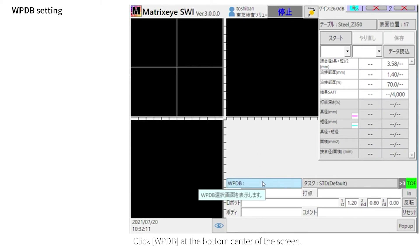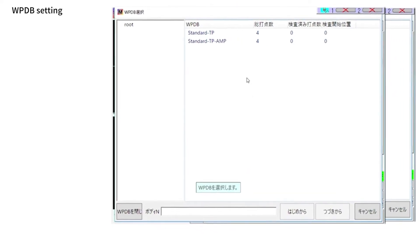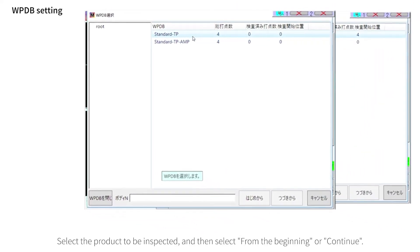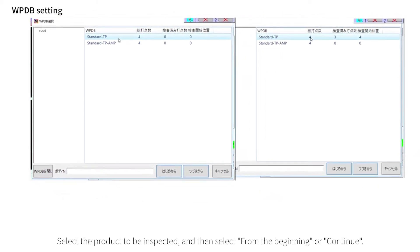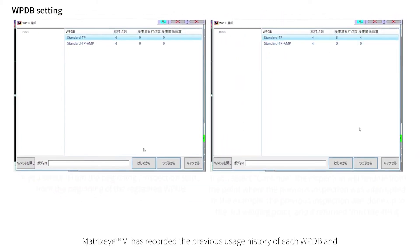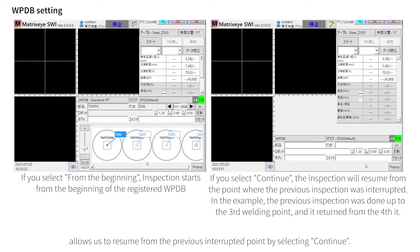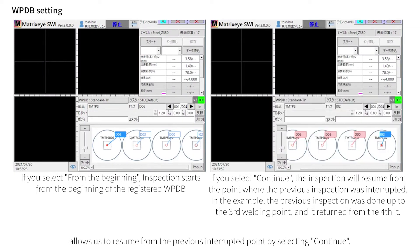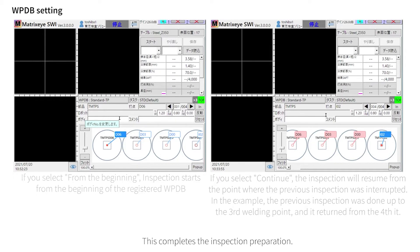Finally, set the inspection target. Click WPDB at the bottom center of the screen. Select the product to be inspected and then select from the beginning or continue. Matrix-I6 records the previous usage history of each WPDB and allows you to resume from the previous interrupted point by selecting Continue. This completes the inspection preparation.